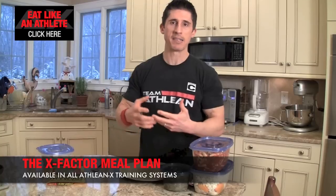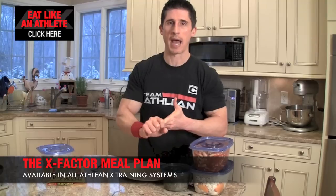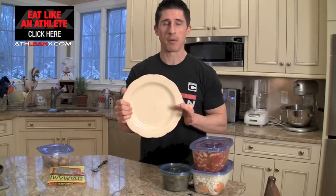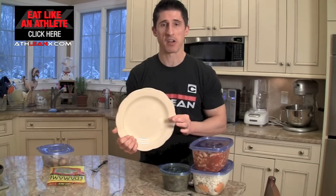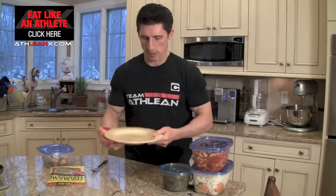So with ATHLEANX and in my extractor meal plan, we have certain guidelines and rules that make following a meal plan a lot simpler. We remove all the calorie counting, measuring, and macro counting because it doesn't have to be that complex. If you take your plate that you're going to eat on — a normal sized dinner plate — and you divide it in your own head, or even physically as I'll show you right now, you can make your decisions on what goes on that plate way easier.